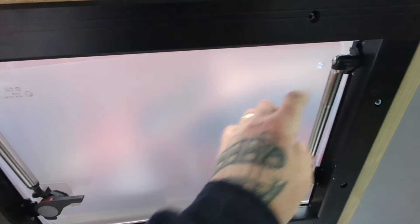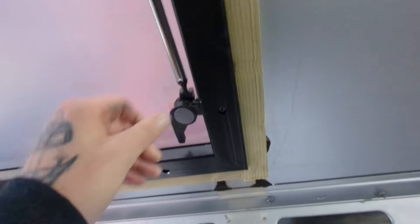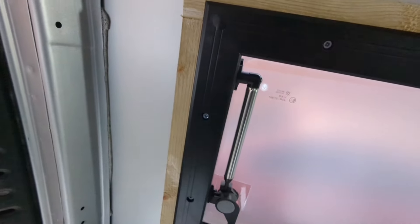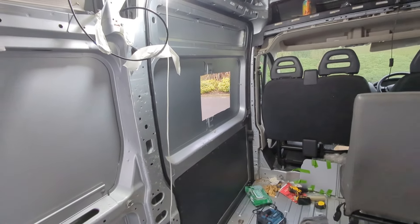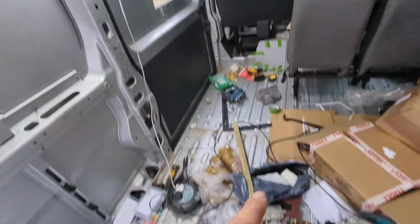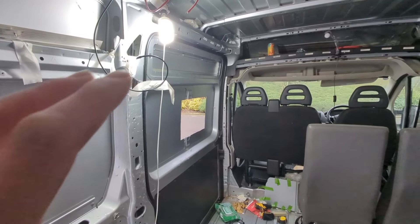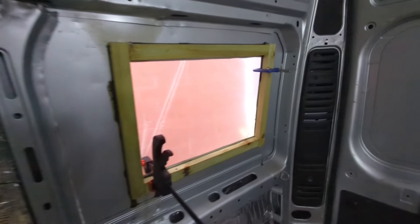I'm happy with that — I think I need to tighten the stays so they hold the window open. That is sodded on there, it is not coming off. There's the second hole cut out, so I'll get the rust protector on there while I'm building the next frame. Guaranteed — when I cut holes in the van, as usual, it rains.